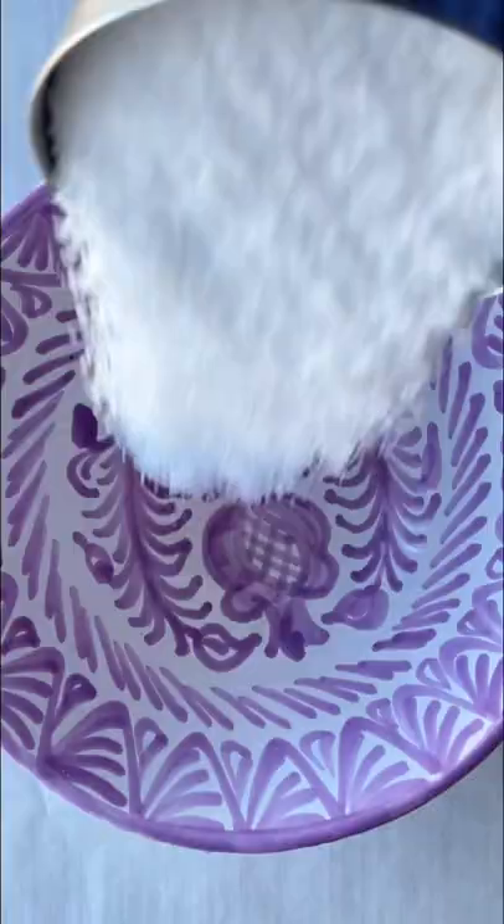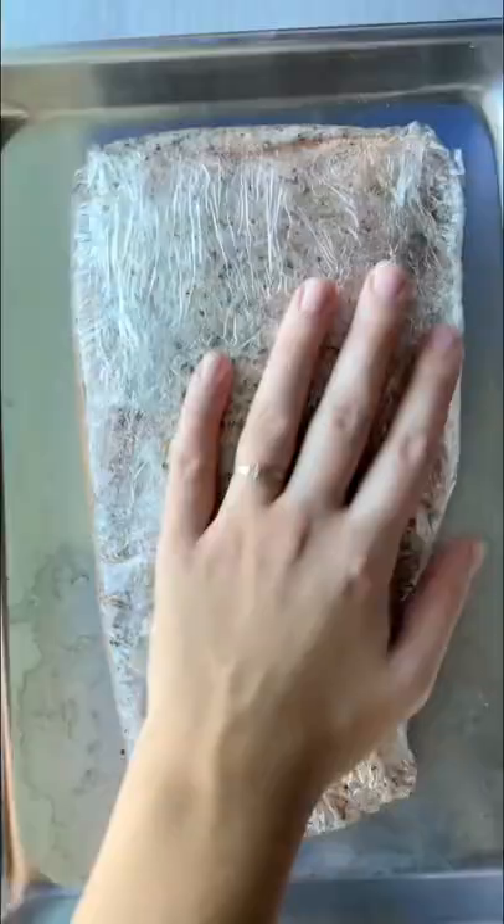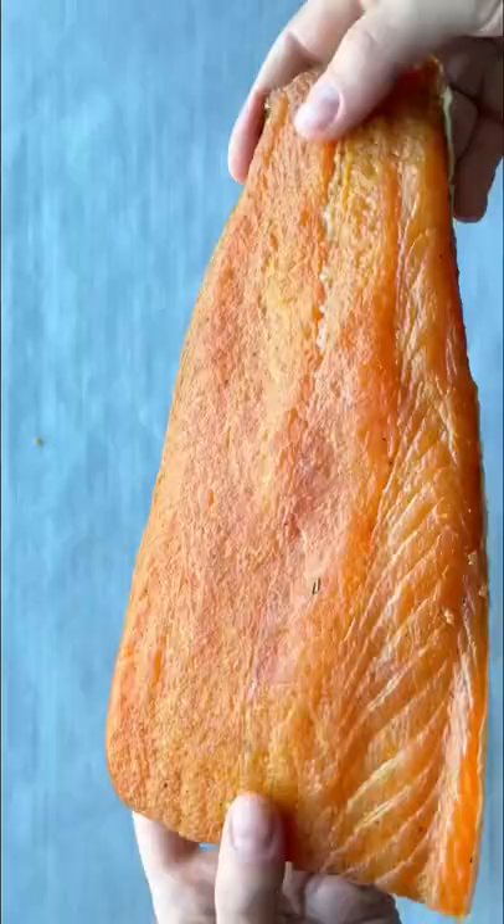Today I'm showing you how to make gravlax at home. We have fresh salmon that gets coated in a mixture of salt, sugar, and spices. Wrap it up and give it some time in the fridge.